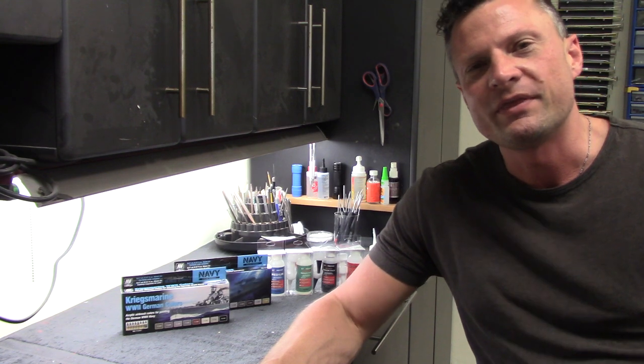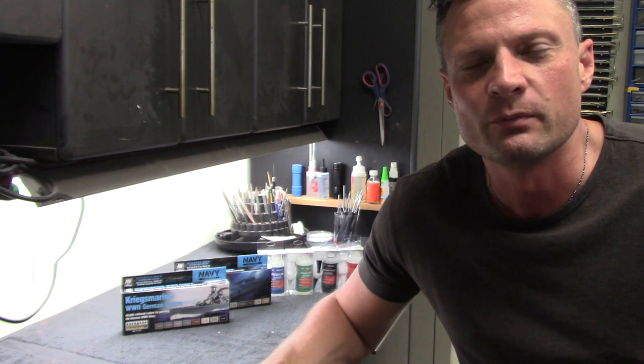Hello again everyone, this is Bob Martin, the RC sub guy, with the Nautilus DryDocs.com. Today we're going to do a bit of a departure — not so much a build update, but more of a tips and tricks segment. I get a lot of inquiries asking about what paints and glues I use, so I'm going to take a minute and show you some of my favorites.